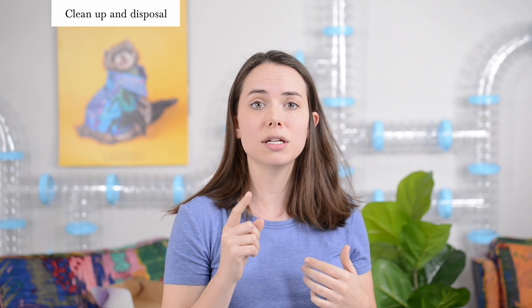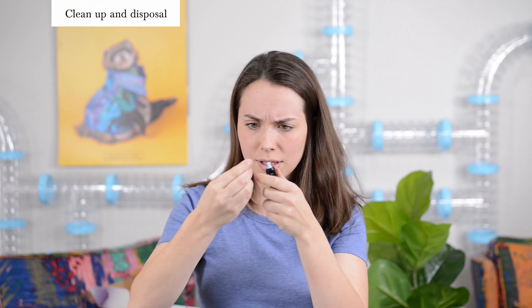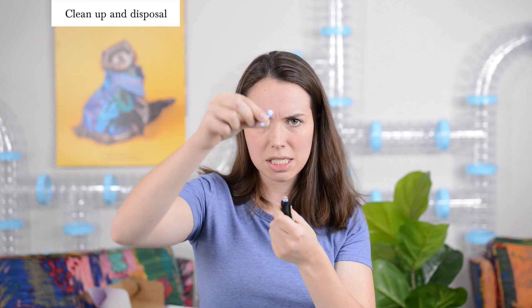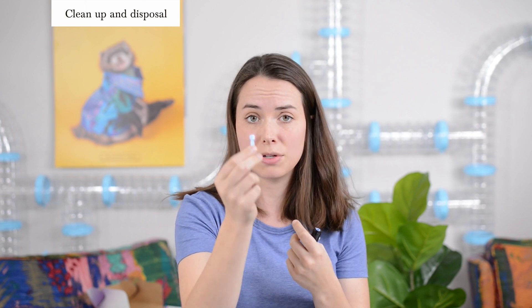After recording the result, dispose of the dirty test strip — just throw it out. For the needle, replace the cap back on before removing it from the lancing device so you don't poke yourself. Put the top back on the lancing device, then pull out the capped needle. Now the needle is concealed and you can safely throw it out. Make sure to discard both the dirty test strip and the dirty needle — it is a one-time use needle.